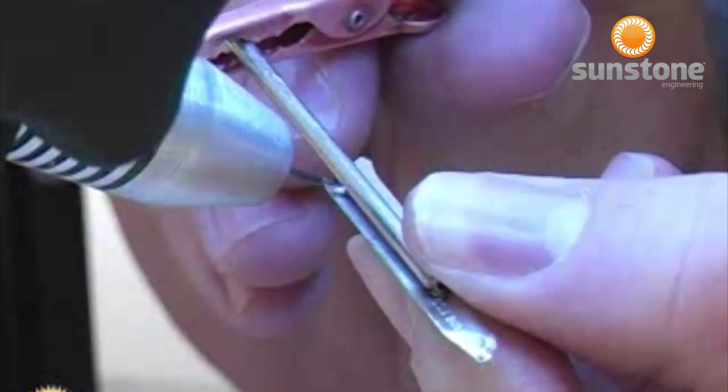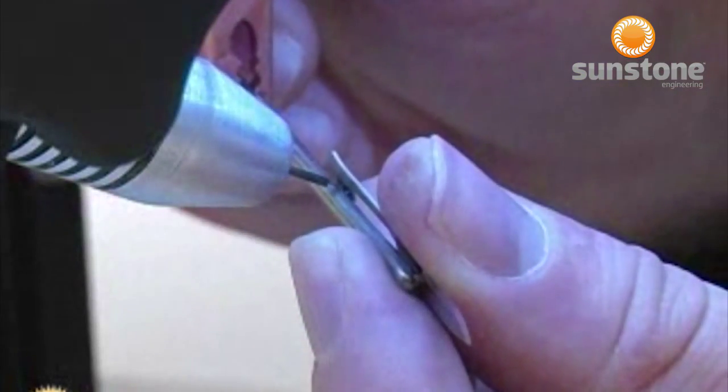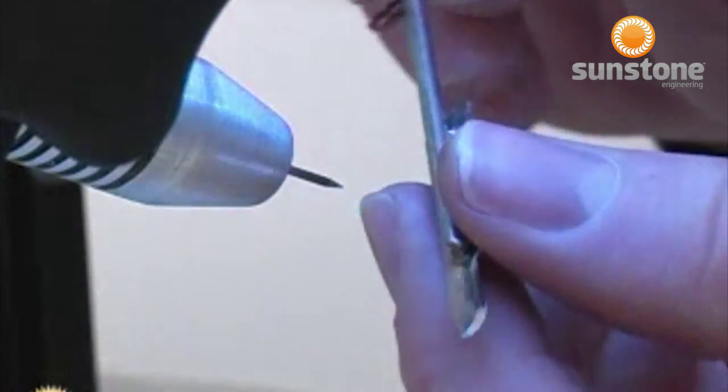Stainless steel and most carbon steels are simple to weld. We recommend that new users become familiar with the Orion using stainless steel to practice on.